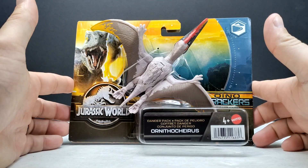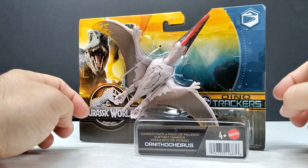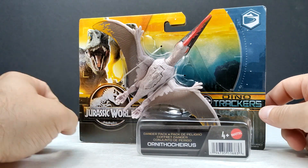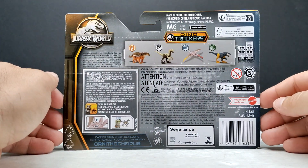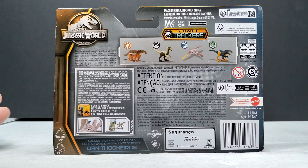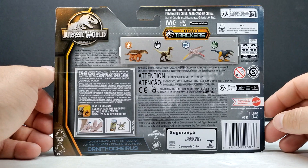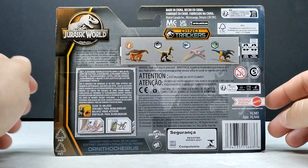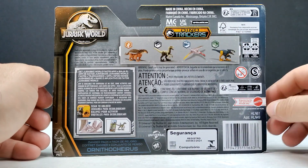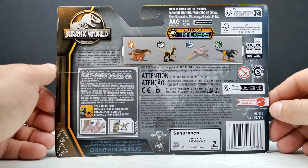The packaging is pretty much as it always is with the danger packs — you've got the pterosaur right here on the front, the Dino Trackers logo, and the Jurassic World logo. On the side you've got Velociraptor Blue and Beta, and on the back you can see the figures in this wave: the Pyroraptor with that very cool macaw look, the Borealapelta, the new version of the Velociraptor, and the Ornithokyrus, which we're about to take a look at.